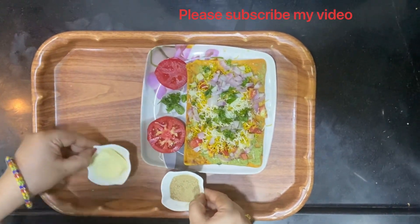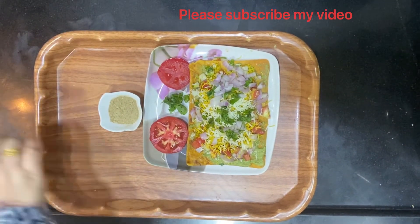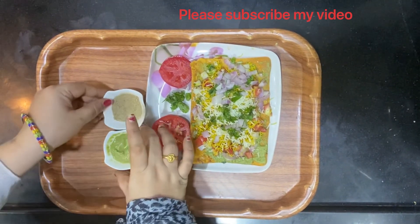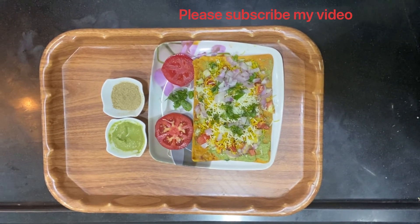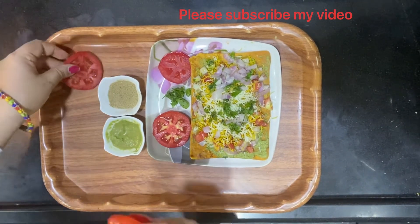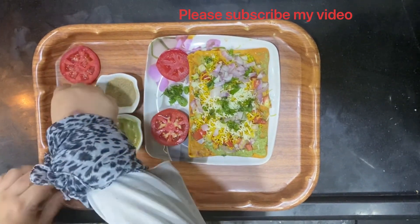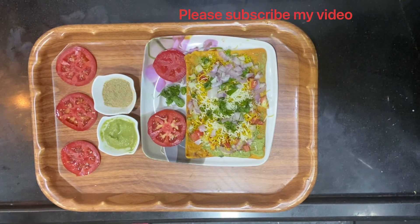Then I would add the remaining coriander on top of it. If you like more chaat masala, have it; and if you want to add more green chutney, you can also have it. It's very interesting to have a dish like this served, isn't it?